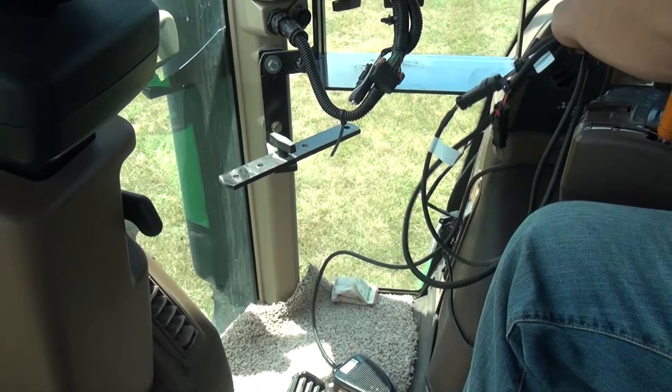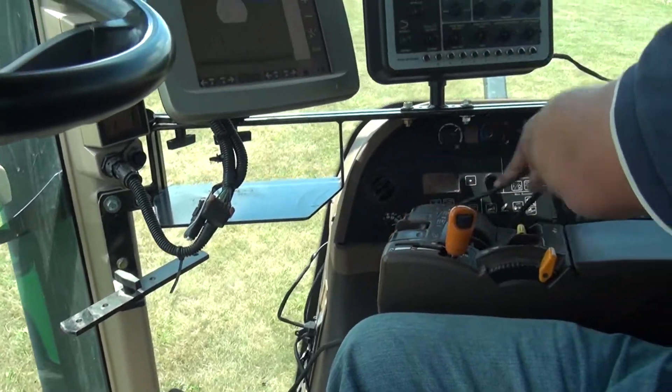Run the foot switch cable out the back window and plug into the black 2-pin Deutsch connector on the ISO cable.